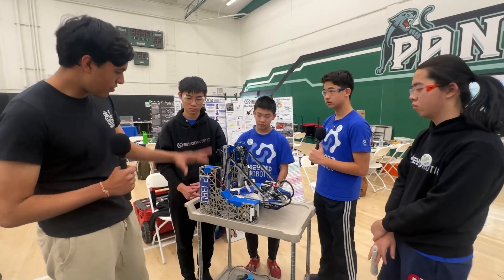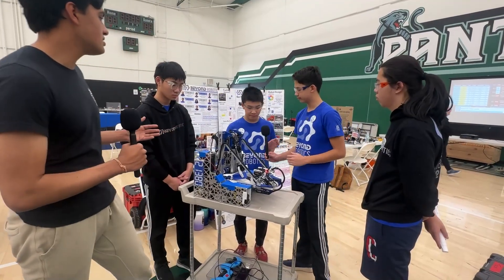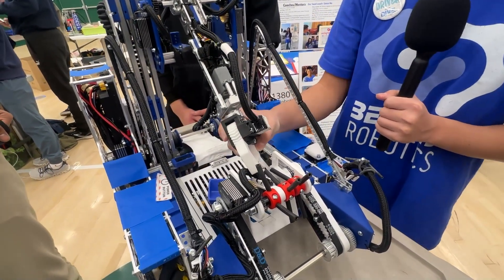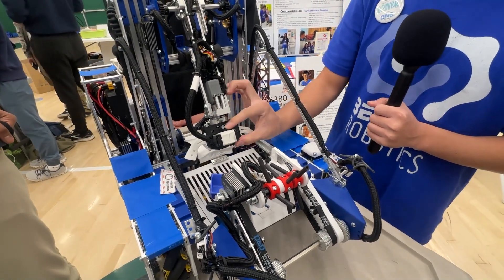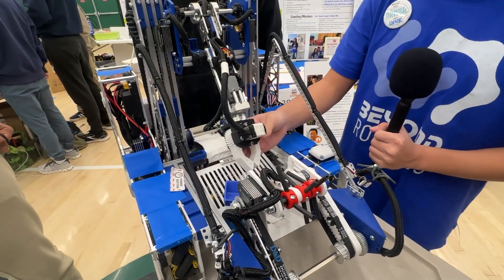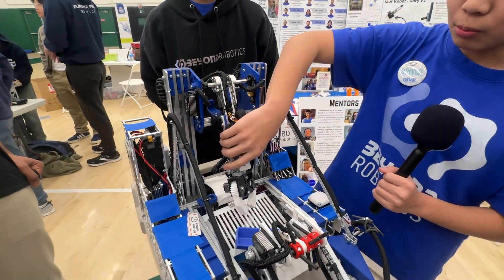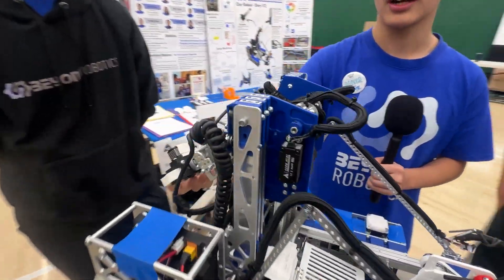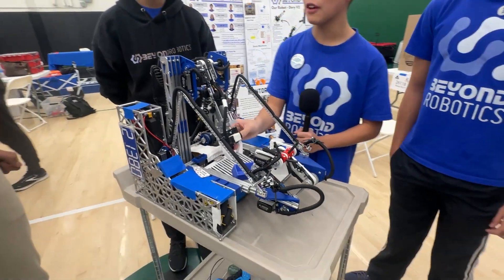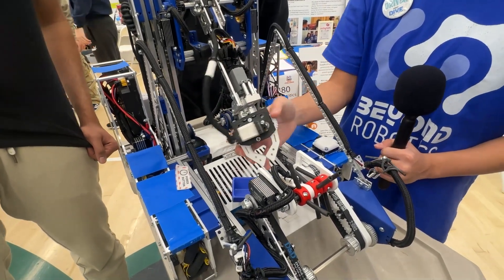Going into your outtake system - describe the degrees of freedom you have there. Our outtake consists of three parts: the claw, which is custom designed to grab samples easily and is controlled by an Axon Mini servo for opening and closing. In addition, our claw can pivot to allow us to score specimens - we turn the entire claw over, grab the specimens, and then flip it again to score from top to bottom. Our claw also pivots thanks to a GoBilda servo, which is fast enough to pivot the claw pretty quickly.